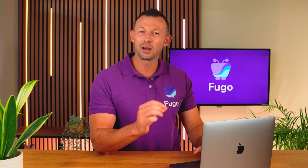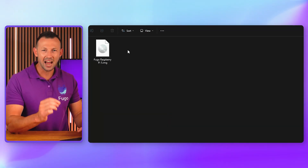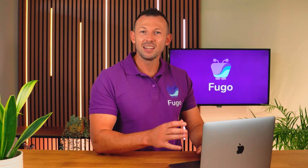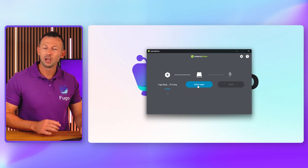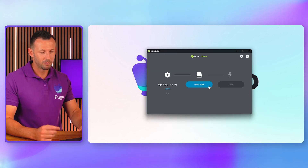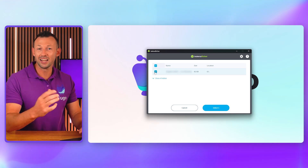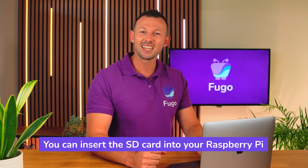For this video I'm going to skip over connecting your component parts and setting up the Raspberry Pi operating system, and jump straight into installing Fugo. I've got my SD card inserted into my computer and the first thing I'll do is download the Fugo image — I'll drop the guide containing that link below. I'll unzip the file; the output file should always have the extension .img. The next step is to flash the .img file onto the SD card using Balena Etcher. I'll insert the SD card into the reader, click 'Flash from file', select the extracted image, click 'Select target', choose the SD card, and click 'Flash'. Mac users will be prompted for a password. Once flashing finishes, insert the SD card into your Raspberry Pi.